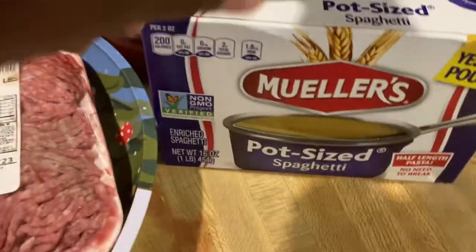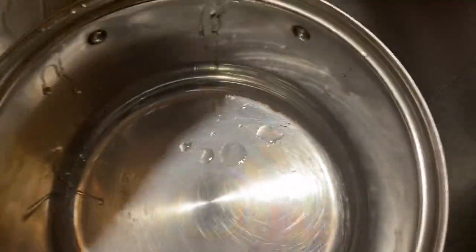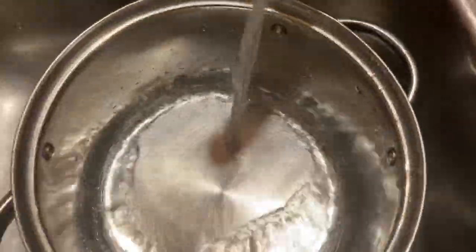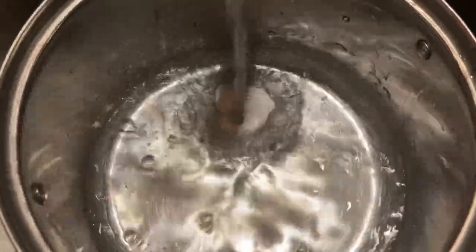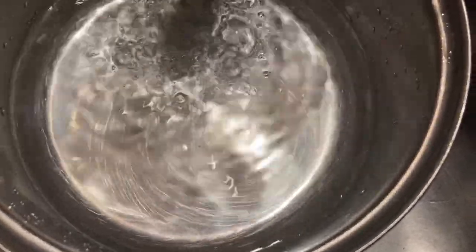I have out the hamburger meat, the spaghetti noodles, and spaghetti sauce. I use the Prego sauce and ground beef — I got two packs out because I like a lot of meat in my spaghetti. I got a clean pot and I'm about to fill it up with water and start boiling, letting it go for about 10 to 15 minutes.